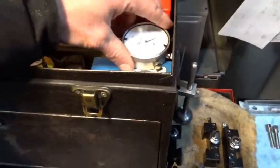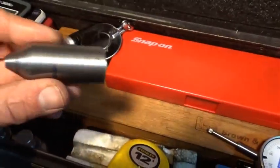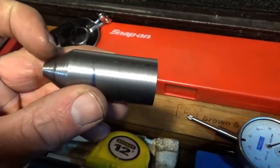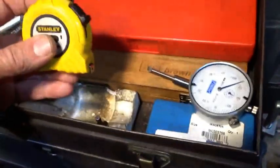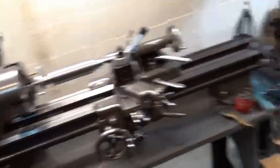Back here I have a soft center that I use to chuck it up, get it running, make a few cuts to get it true, and then turn between centers. A couple of machinist jacks. This space is normally where my live center goes, which is in the South Bend at the moment.